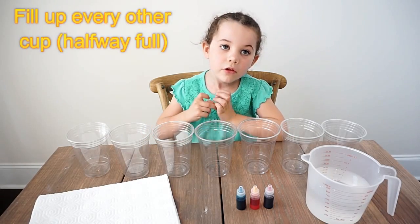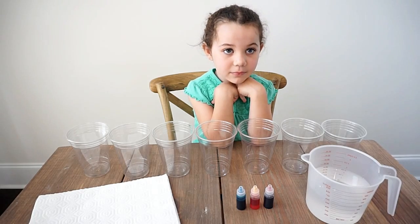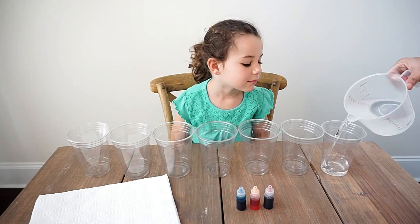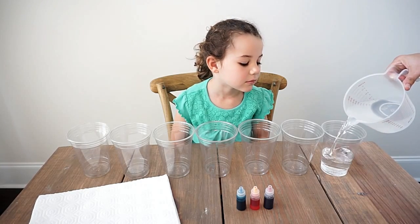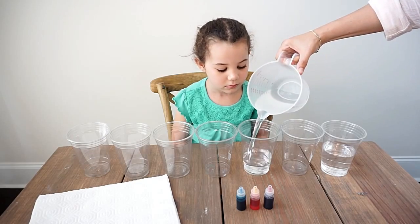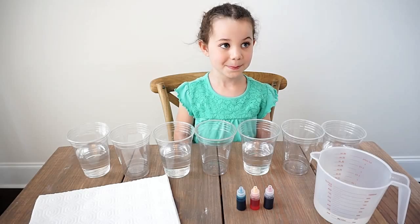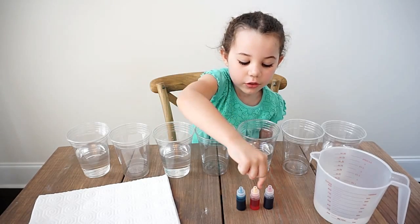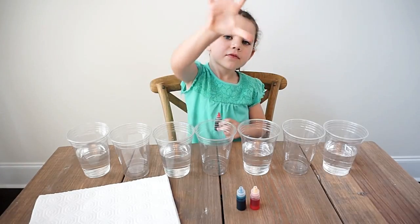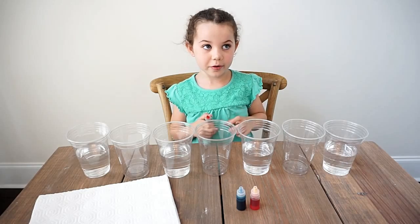So we'll start filling every other cup halfway. Let's get to pouring. Now we'll start with our food color. First, let's start with red. We're going to unscrew it and put five drops of food color. We're going to put red in the first one and then the last one.